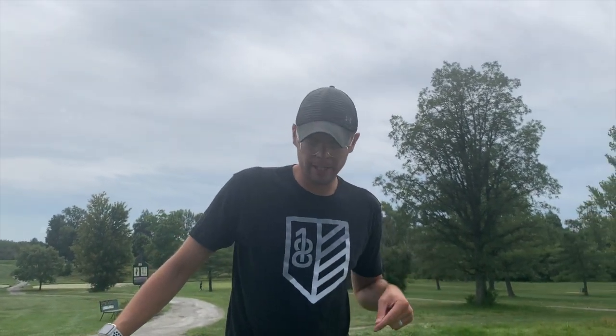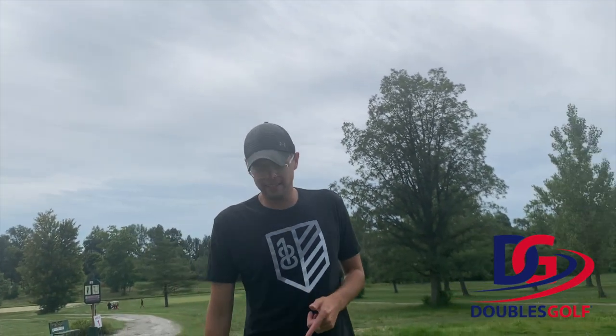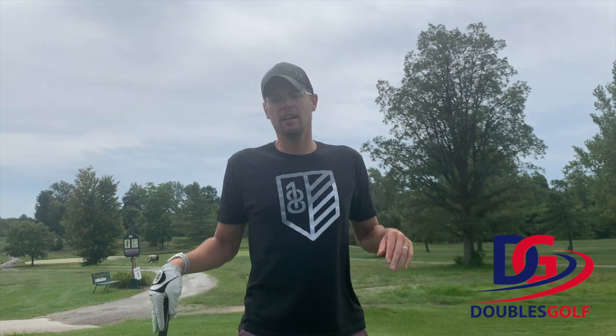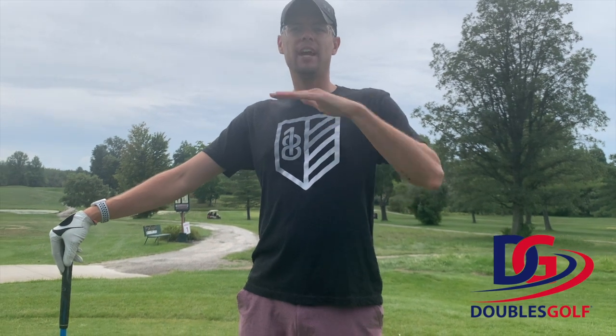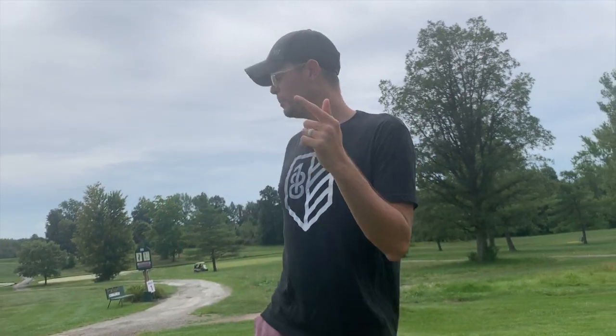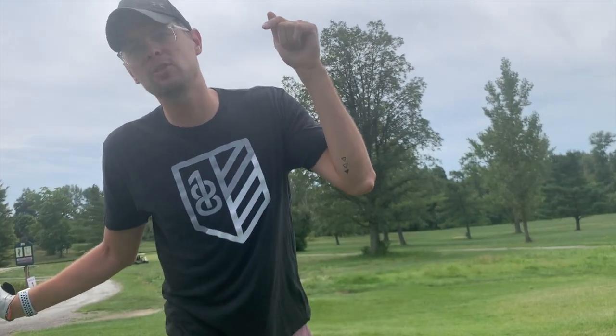What's up guys, welcome back to the channel. Abe and I are out here at Timber Ridge — we got a fun little thing planned for you today. We are currently in the doubles golf tournament, which is a nationwide scramble event. We're in the adult-junior division; junior is anyone under 12. Let us know in the comments what you think we're going to shoot today.